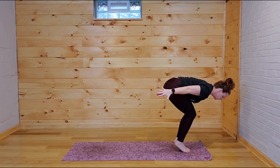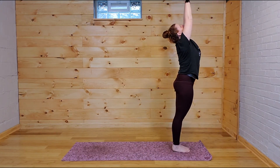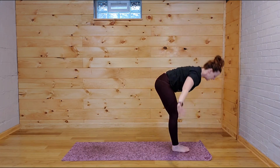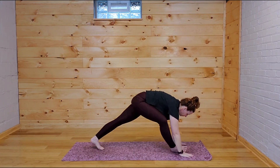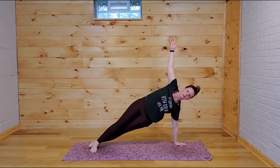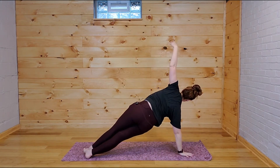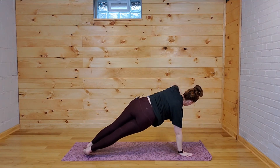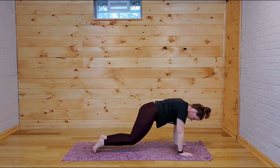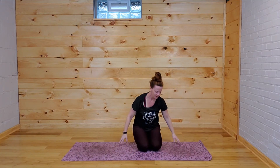Little back bend, exhale — last time. Hands come down, step back to the top of your plank. Swiveling open into that side plank. Both hands down, swiveling up. Both hands down. Bring your knees down to the mat, and then just sit down on your shins. Reach the crown of the head nice and tall and come back to your breath. Close your eyes.